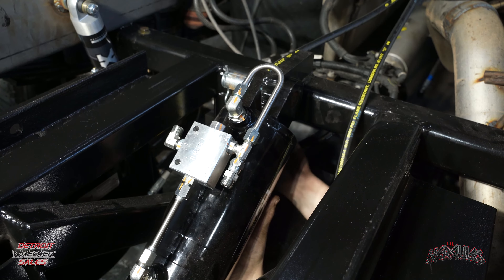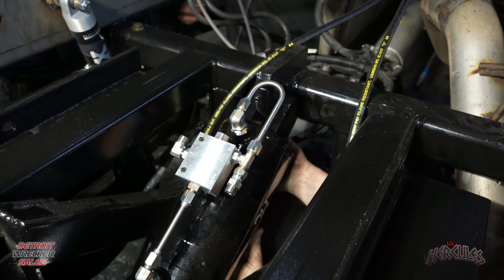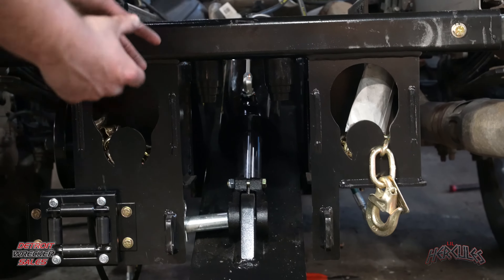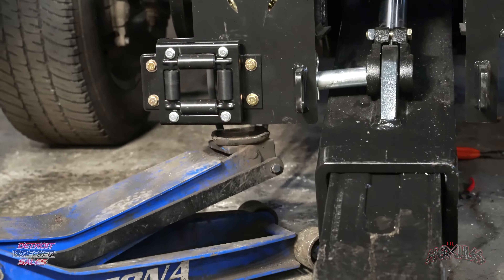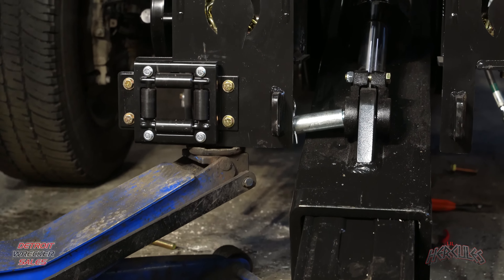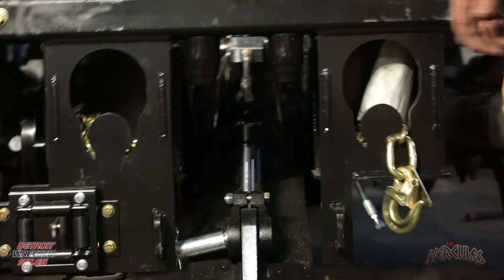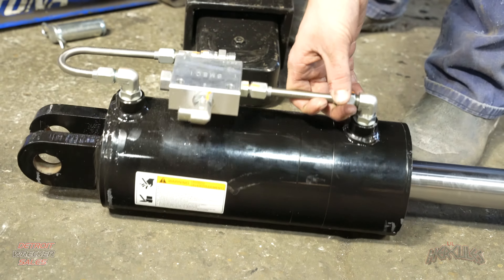Now that we have this pin out, we can go to our final pin and do the same thing — pull the two pins, slide it out, and we'll be able to pull our cylinder out from underneath. We need to get this cotter pin out first. Sometimes they are a pain to get by hand, so I have a set of pliers. Now that we got the cotter pin out, keep your hand on the bottom of the cylinder so it doesn't fall, and push this pin right on out.